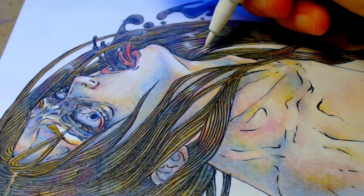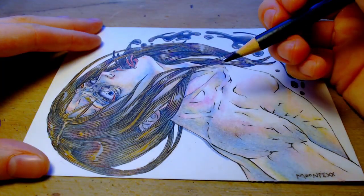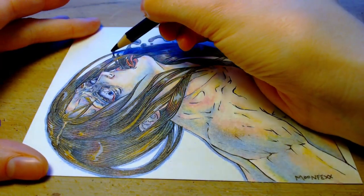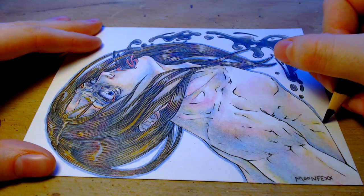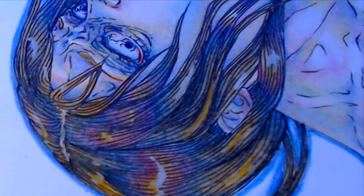As I was adding in the highlights, I felt like I wanted to add more blue to the piece, but I had already burnished it, so it would have been difficult to smoothly put the blue in over the top. So I ended up doing a thin outline of the character with blue, which I don't think really did much, and I probably won't be doing that again on another piece.